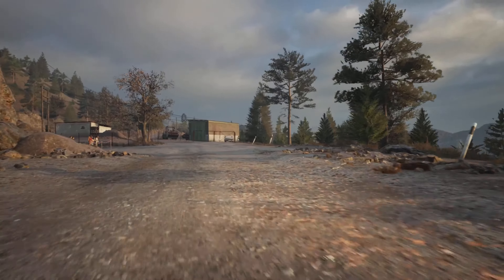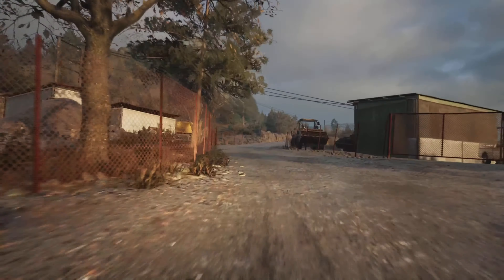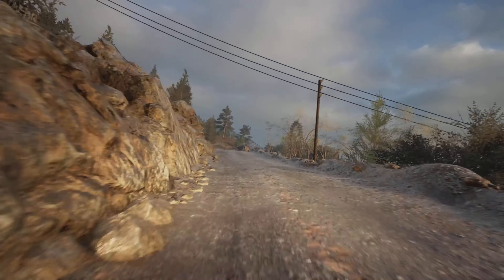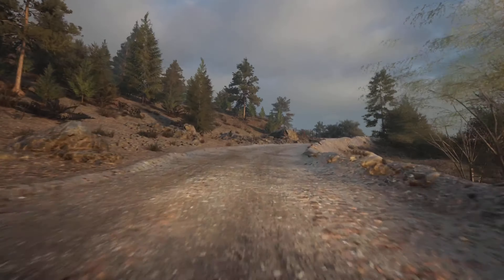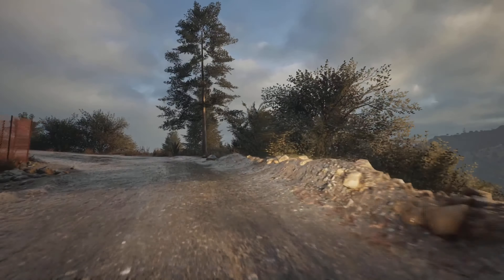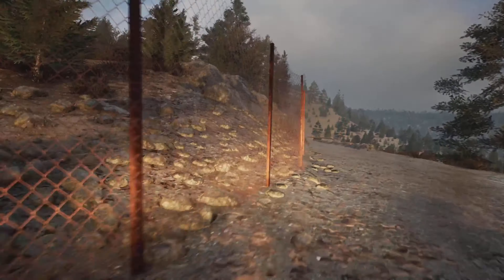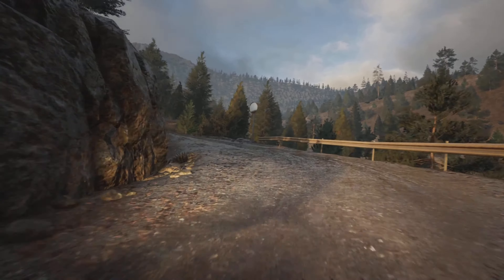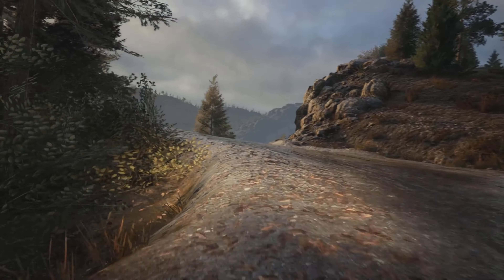Opens 5. 50. 4 left short. Into 6 right. 50. Turn hairpin right. 40. 4 left. Tightens. 2. 30.